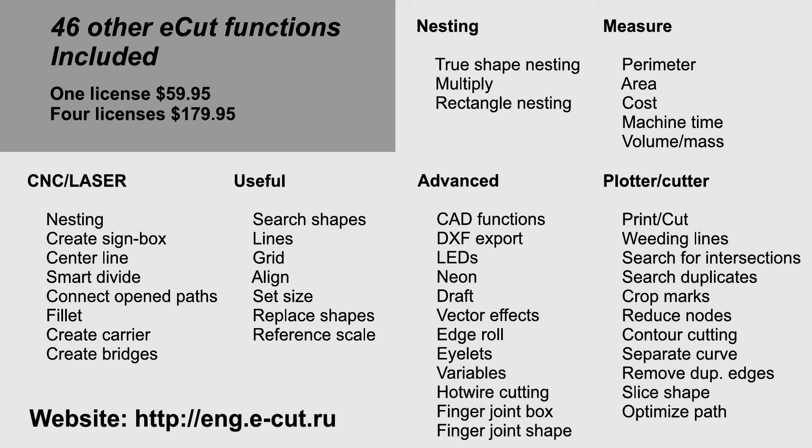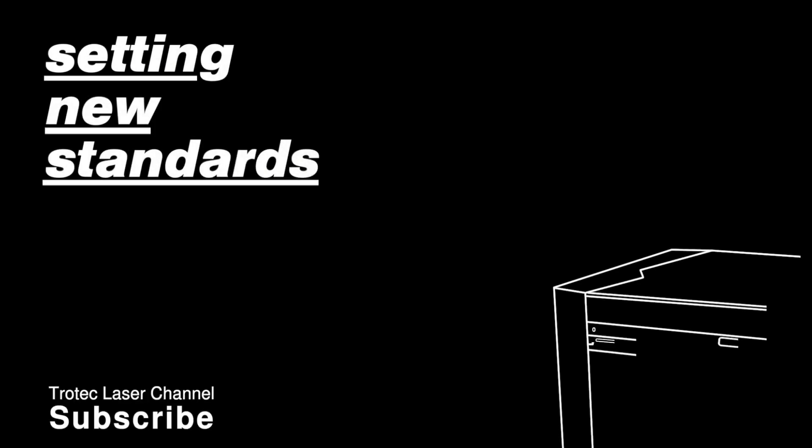In addition, this software has 46 other functions included and the cost is only $59. Great for CNC, laser, any type of efficiency applications where you need to utilize the most out of the piece of material as possible. This will save a huge amount of material and the cost of material.